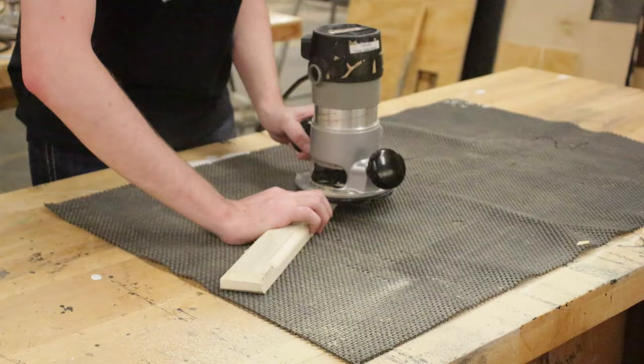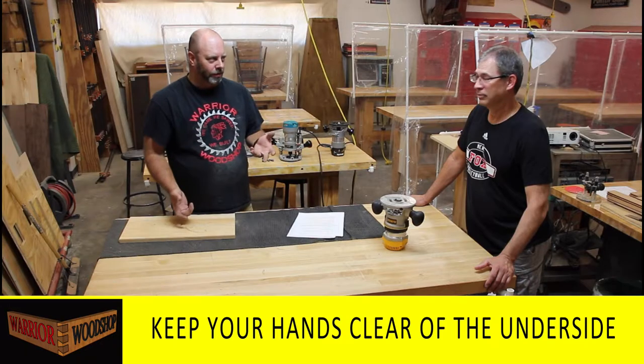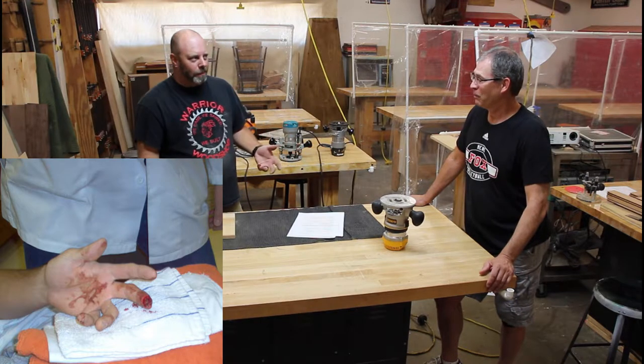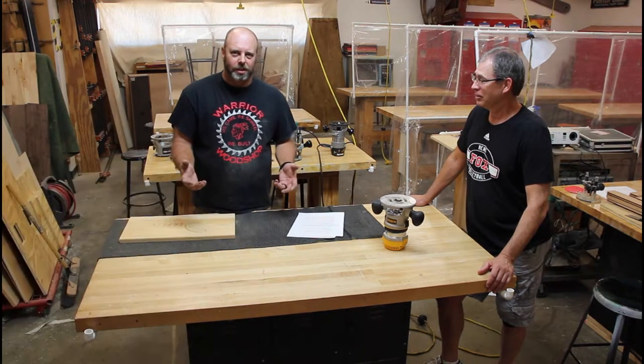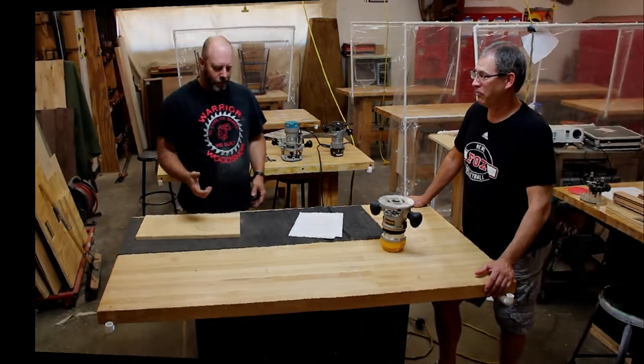Keep your hands away from the underside of the router - that's just common sense. From first-hand experience, touching a moving router bit is worse than pounding your hand with a hammer. It's definitely more than a little tickle.